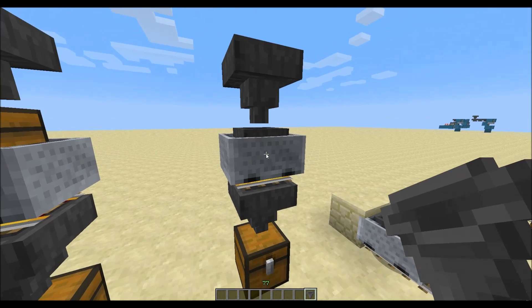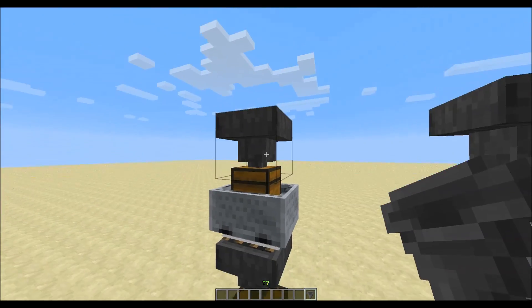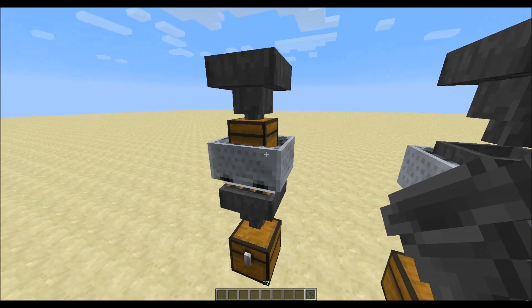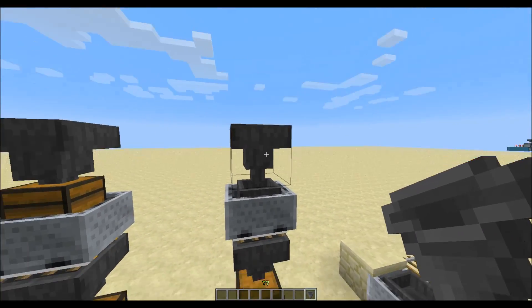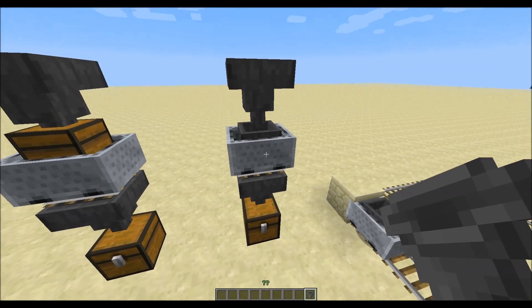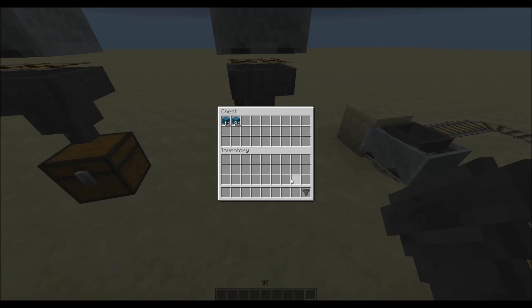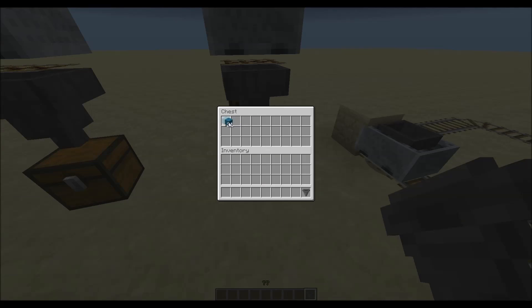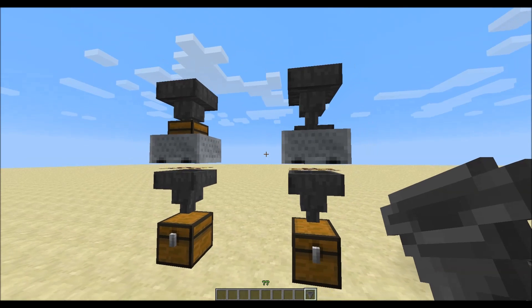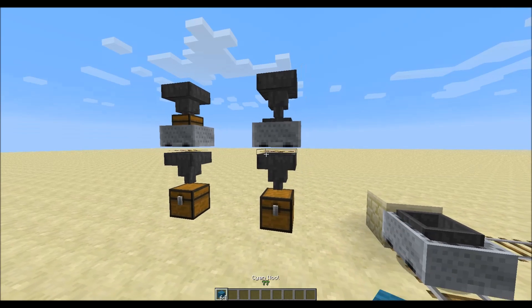They will just pass items, and the same happens with the minecart. This hopper pushes items into the minecart and this hopper will pull items out of it. In this setup this hopper pushes into this one, this hopper pushes into this one, this hopper pushes into this one, and this hopper pushes it into the chest. But it does pretty much the same. So I'm not sure what we can use this for exactly.